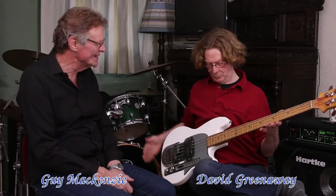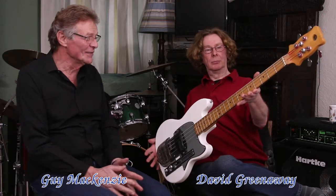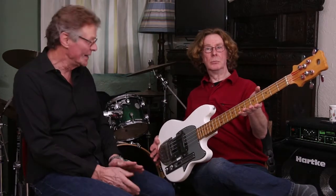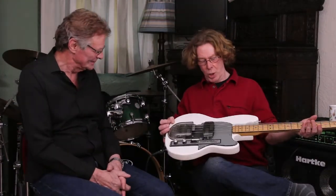I'm Guy Mackenzie, and this is David Greenaway. He's got my Hayman 4040 bass, and although this is many years old — it was built in the early 70s — it almost looks brand new, and it's even got its plastic covers on. I'm looking forward to hearing what you make of it. So am I.